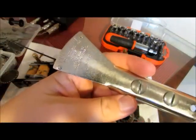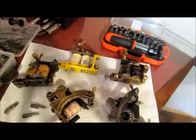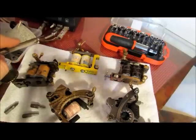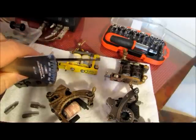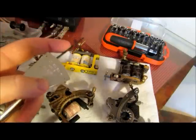A spring tension gauge will come in handy. I am going to use the numbers on my machine, but once you have everything set up correctly you can use your spring tension gauge to see where it's at.